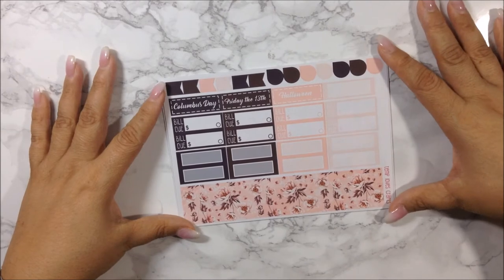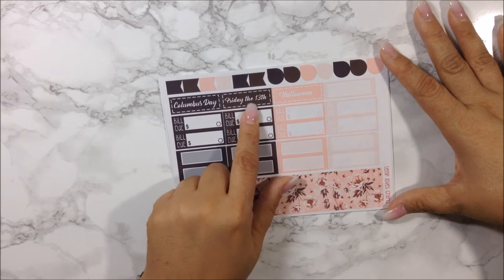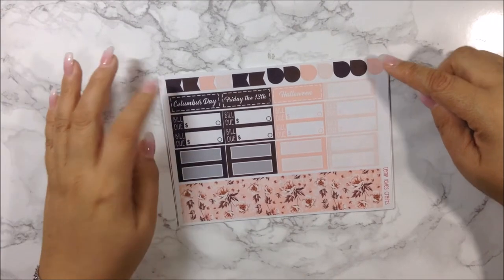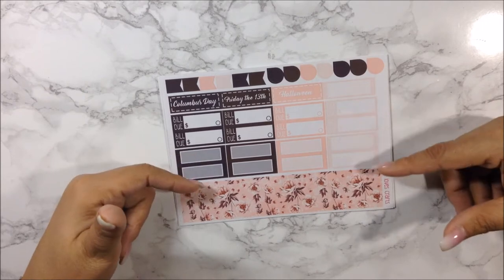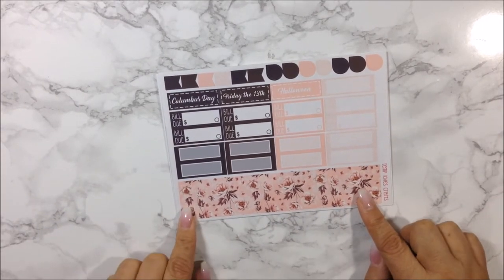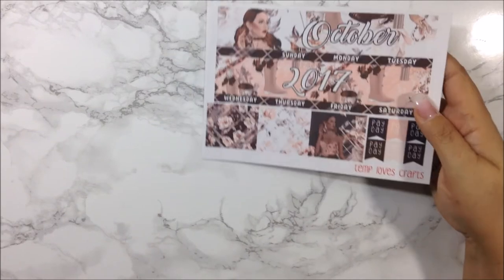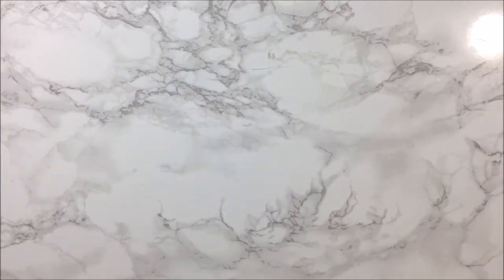She even included Friday the 13th, which is creepy to have in October. Then you get some more flags, teardrops, your bill dues, quarter boxes, and any block-out date strips you'll need for October. So again, this is my October monthly kit for my Recollection planner and I do love this clip art.